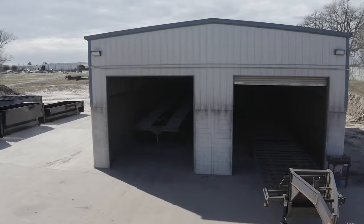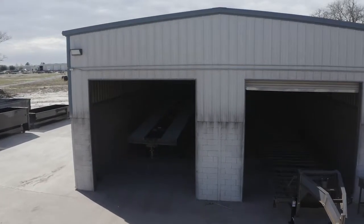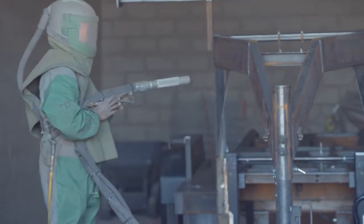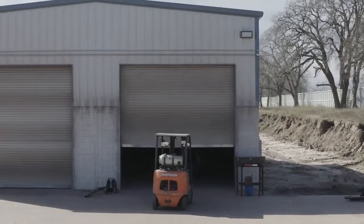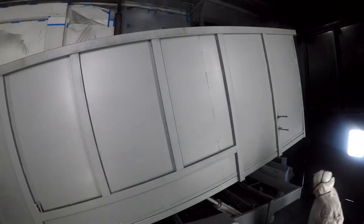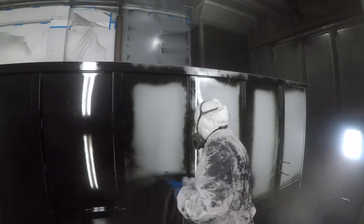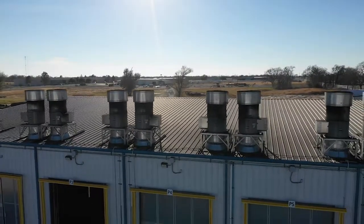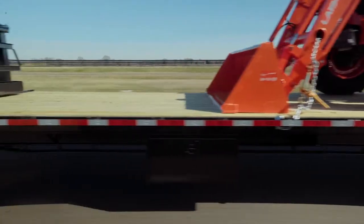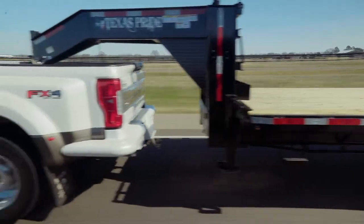When it comes to the finish on a Texas Pride trailer we spare absolutely no expense. The process starts with a full media blasting to remove any surface rust or scale. Then each trailer is fully primed top to bottom in preparation for two top coats of automotive grade acrylic enamel paint, all of which is done in our new state-of-the-art paint facility. This ensures you have a protective, durable, and shiny finish for years to come.